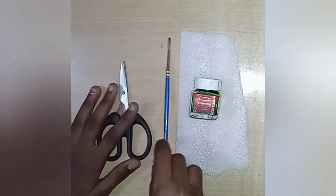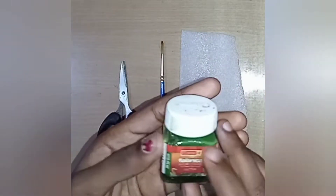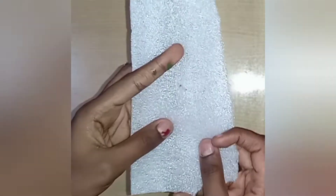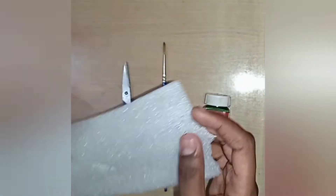you can share all the foam sheets in this video. If you are making a home-made foam sheet, you can use the packing material. If you are using the electronics,